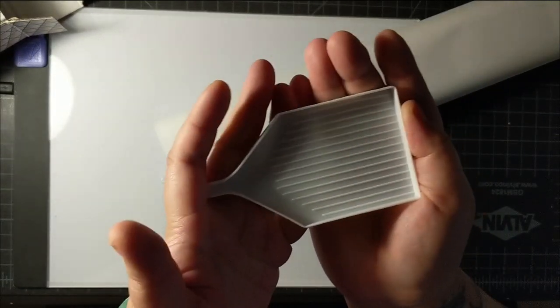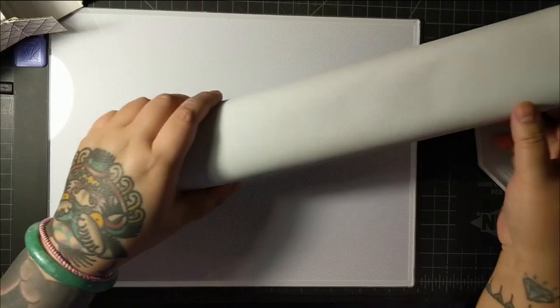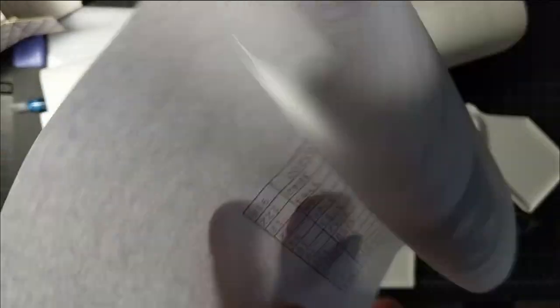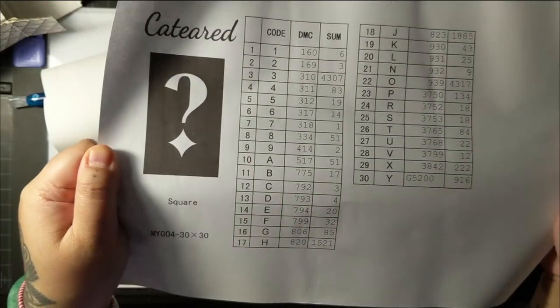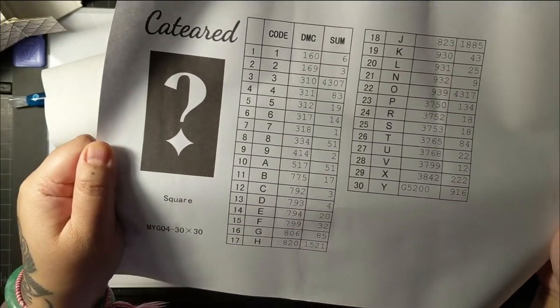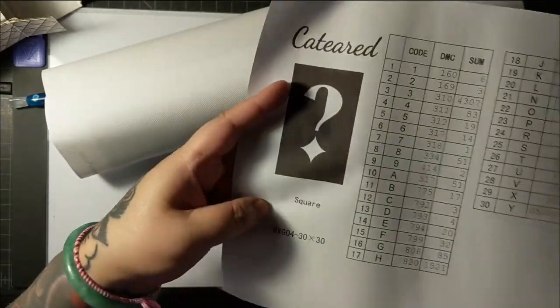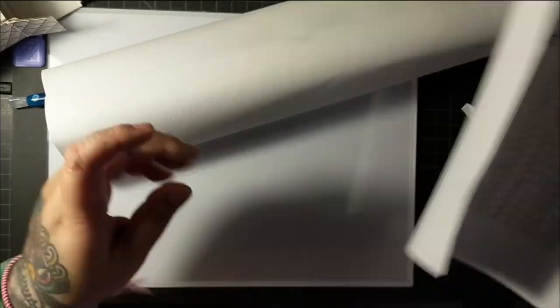So we have a tray — a beautiful tray — and our canvas. We have an inventory sheet. There are 30 colors in this one. And it's actually a square diamond painting. Interesting.